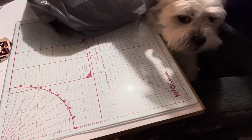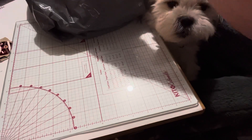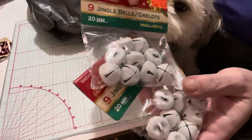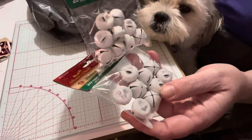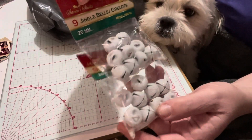First, I found these adorable little bells. They're white with glitter on them and I want to make a project with them. If it turns out successful, I will share it. There are nine jingle bells for a dollar thirty-five.